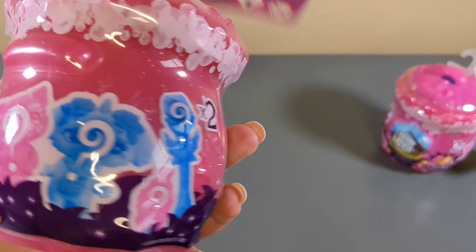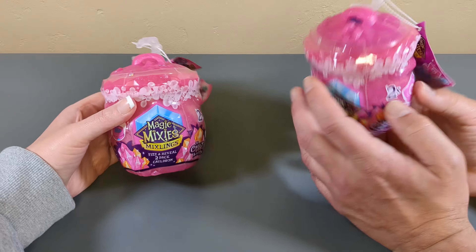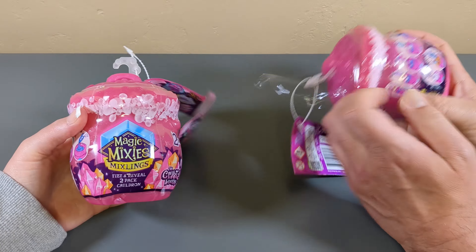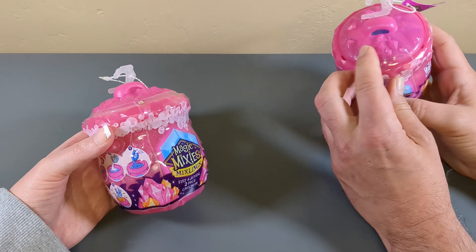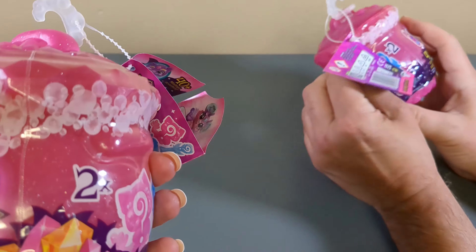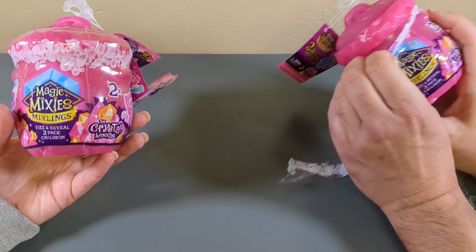All right, should we open this cauldron? Or this one? Let's open a cauldron. Or two. Let's find a friend. Or four. I don't know anything that fizzes, but I'm all about it. And I do enjoy the Magic Mixies.